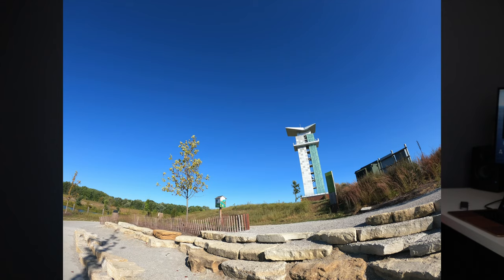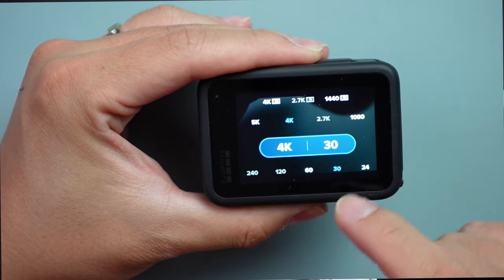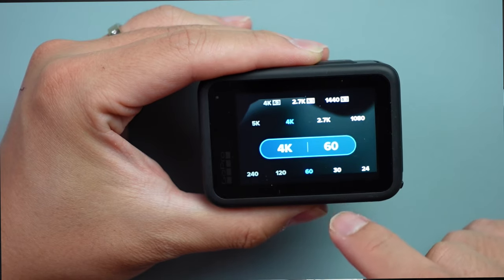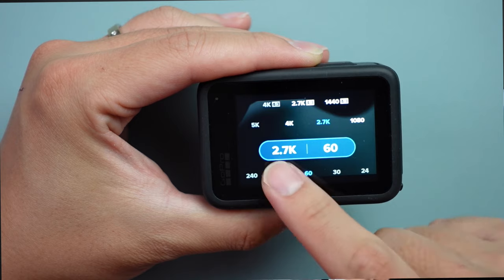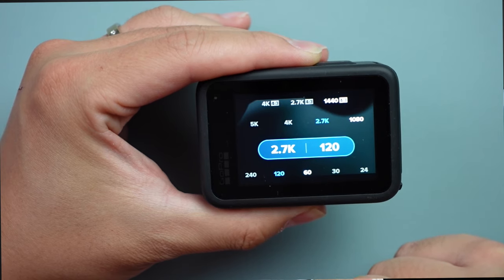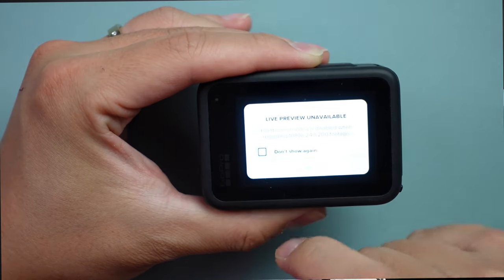5K로 촬영할 때가 4K 60 프레임으로 촬영할 때보다 배터리가 조금 더 오래 갈 수도 있다고 고프로가 이야기했습니다. 화소는 23.6메가픽셀 센서로 업그레이드되었으며, 5K 30프레임까지 영상 촬영이 가능합니다. 4K는 60프레임, 2K는 120프레임, 그리고 1080p로는 무려 240프레임까지 촬영이 가능합니다.